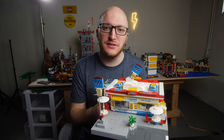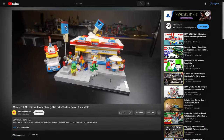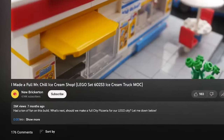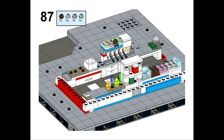Welcome back everyone, Michael here. We've got some exciting news — I am finally releasing instructions for my Mr. Chill ice cream shop build. If you're one of the people interested in this set, you may know this has taken a really long time. I released the original video seven months ago in June of 2022, and I've had so many people asking where they can get instructions. It is finally here.